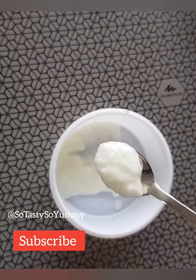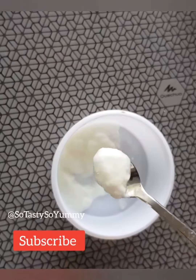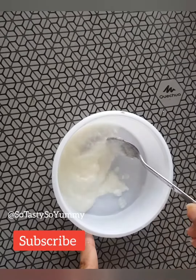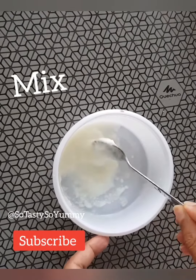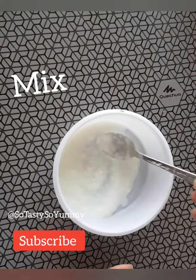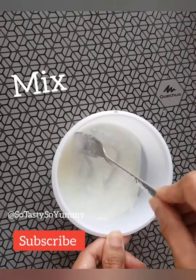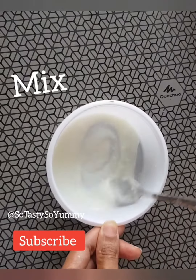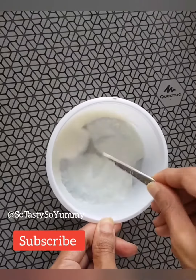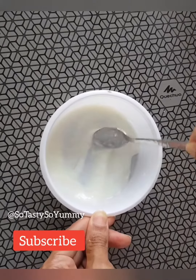The curd is a little clumpy, so we need to make it smooth. Beat the curd to a smooth consistency so that it is easy to apply to your hair. Let me mix it for some time until we get a smooth consistency.